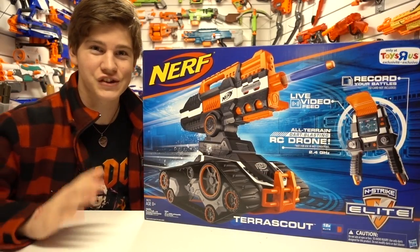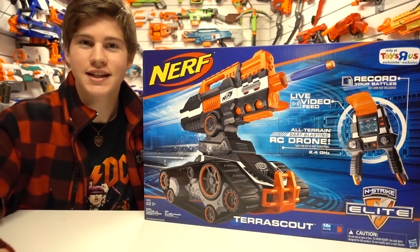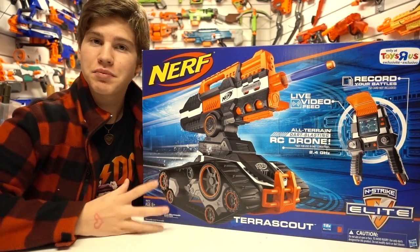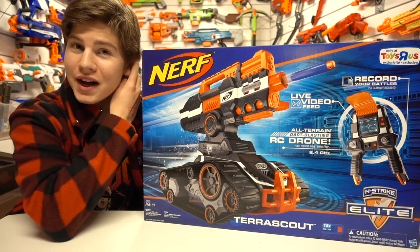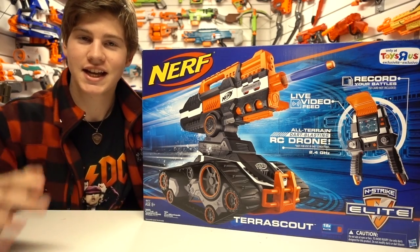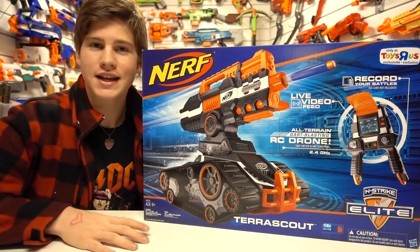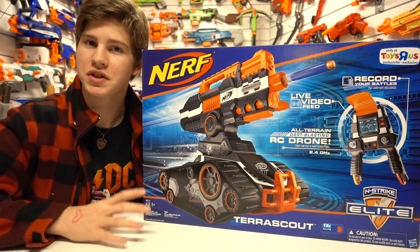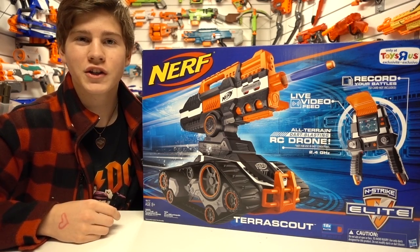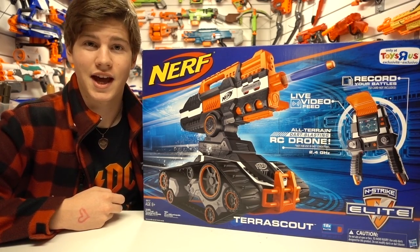I really wasn't gonna do it but you've been asking for it, you forced my hand and I did it. I got the Nerf TerraScout. This guy's been out for a little while but here in Canada it's $300, and anywhere else you can't really find it for much cheaper than that. This is arguably Nerf's most expensive release ever, and in today's video we are going to see if this guy is worth that crazy price tag.